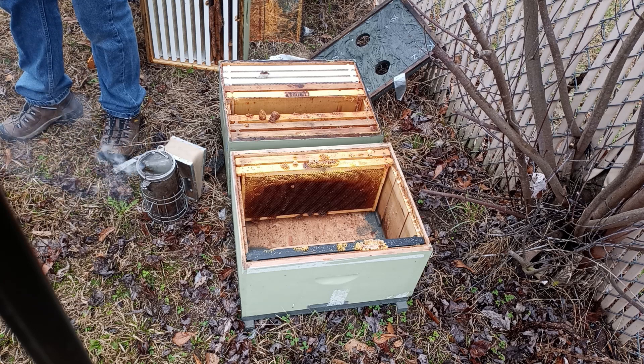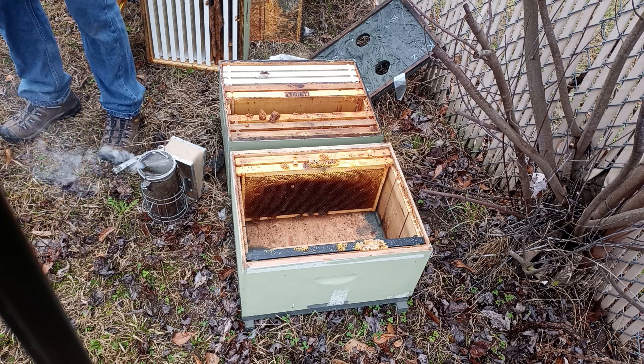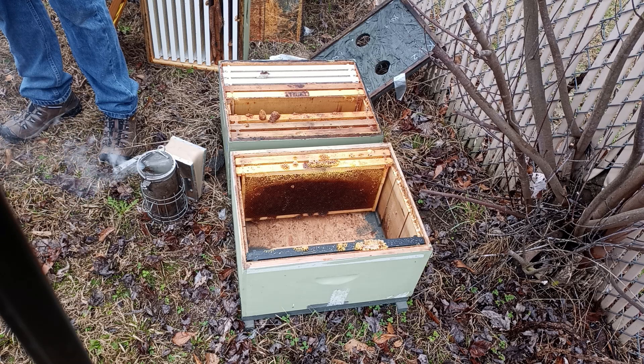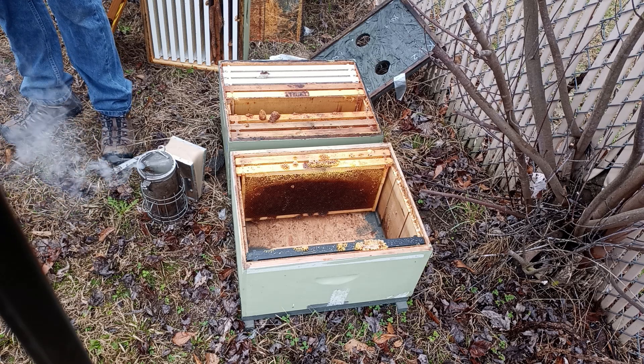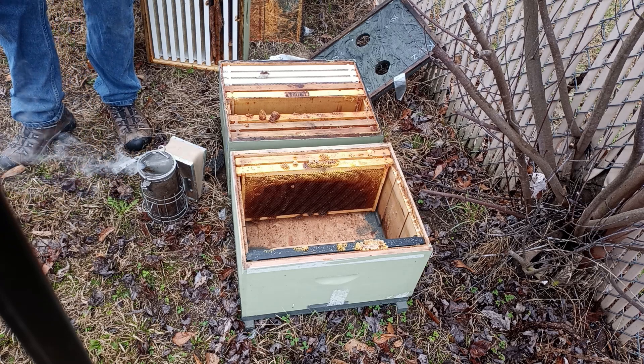So they've got nectar and they've got pollen in here, and a hive beetle. They are in the South. I'm going to try to put these frames back in the order in which I took them out.